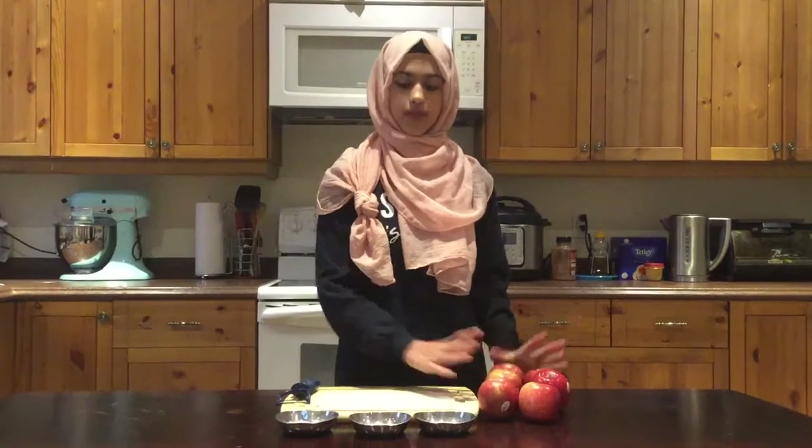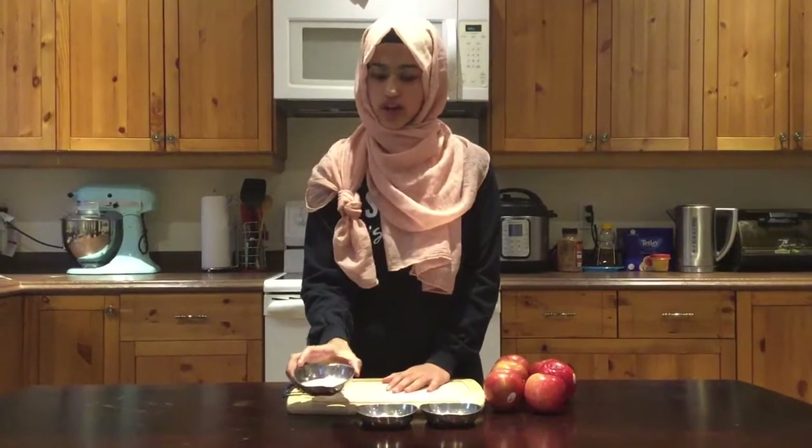We're going to start off by making the filling. For the filling we're going to need six apples, two tablespoons of sugar, one teaspoon of cinnamon, and one and a half tablespoons of lemon juice.